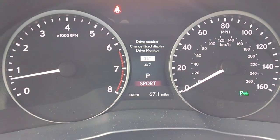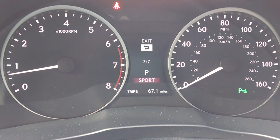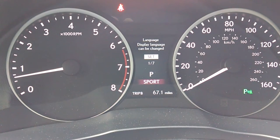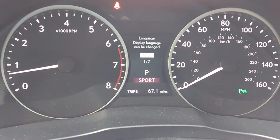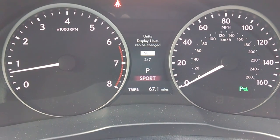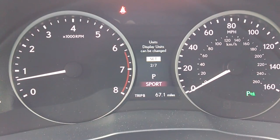Drive monitor, lamp brightness, sport lamp, and then exit. Now a common question is: how do I get to one of those selections? It says 'Set' right now — Set is highlighted — so I would guess that whenever I push display again it's going to go right into it. But nope, it goes to the next one.